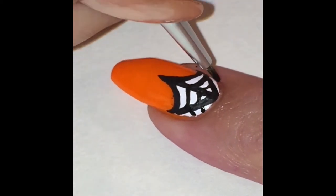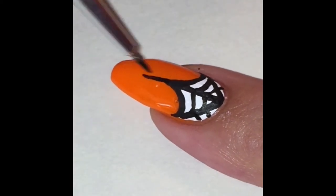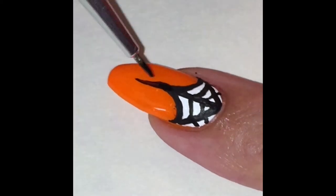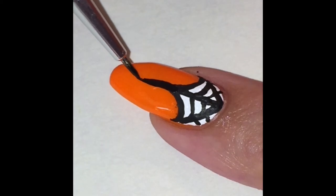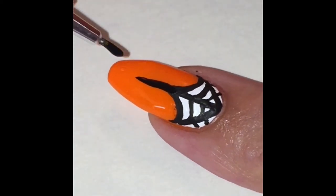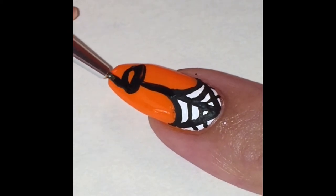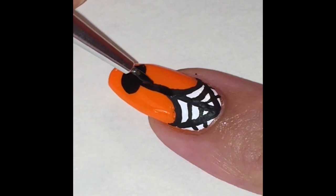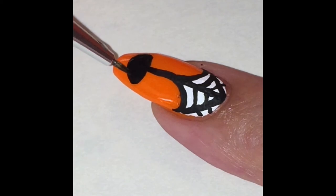If you want, you can just skip the white behind it altogether — I just think it looks cuter with the white. Here we're gonna draw the web that the spider is hanging from, and then we're gonna go straight into the spider. For the googly eyes, I actually bought them at Michaels for maybe two or three dollars and they're the smallest ones you can find — they're really tiny.